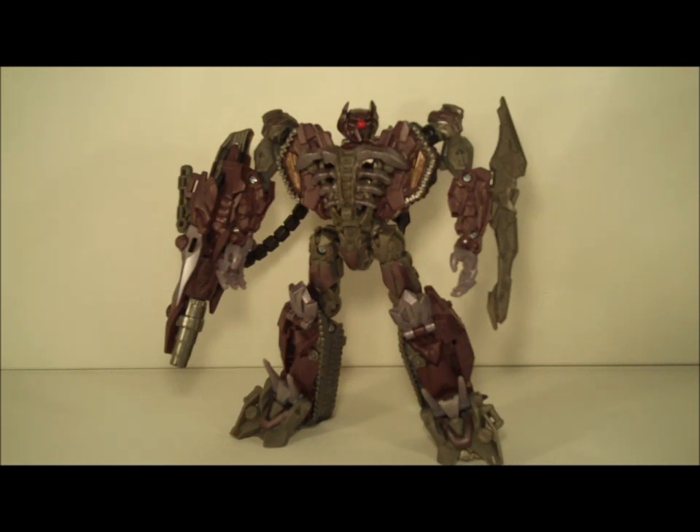Overall, it's a good, solid toy — not to my personal liking, and I imagine to some others as well, hindered by the articulation. The colour scheme is purple, maybe not purple enough. And I'm left wondering: will the inevitable leader-class figure that's probably due out fairly soon after this Voyager form make this completely redundant? Anyway, I've been King Grimlock — this has been a Dark of the Moon Voyager Shockwave, and we will see you next time.